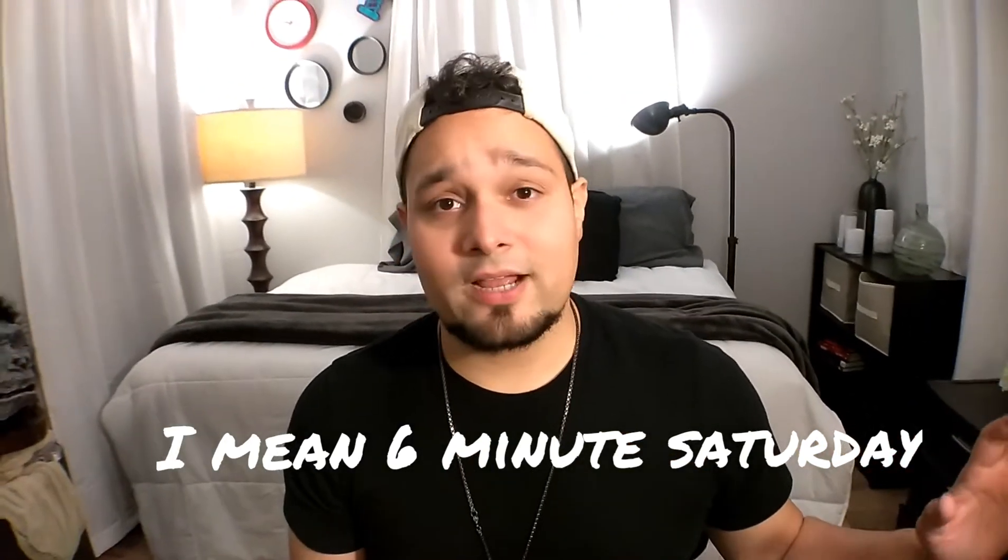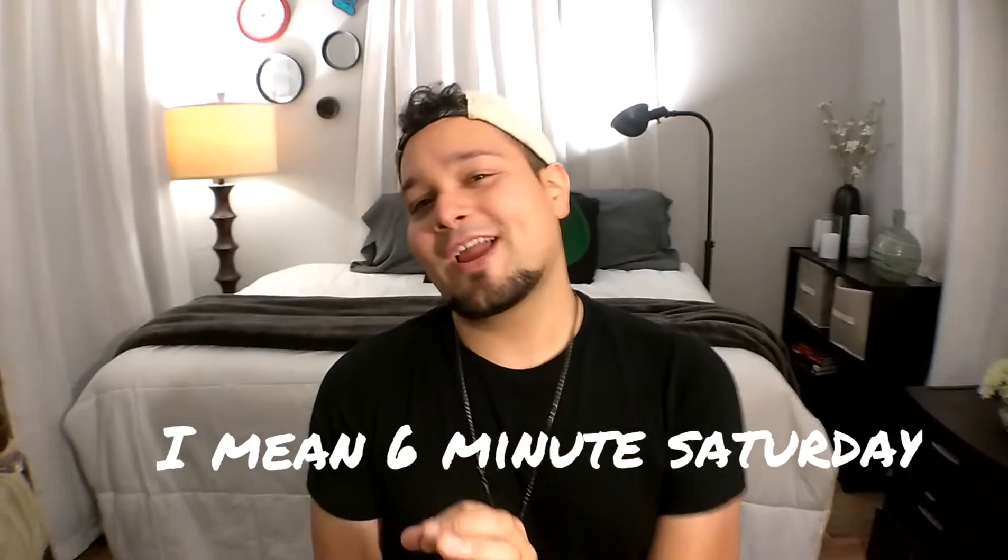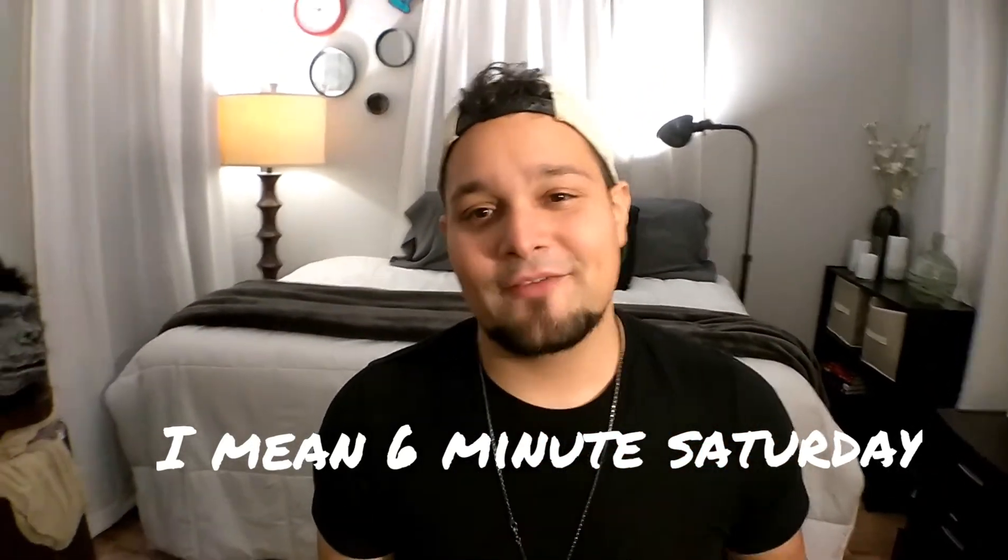Even if it's twelve o'clock Saturday morning, it's technically five-minute Friday. Alright guys, check out that video clip now.